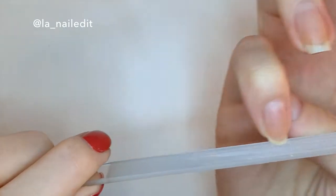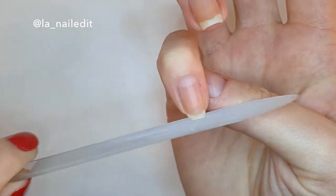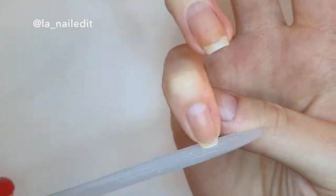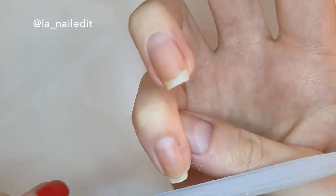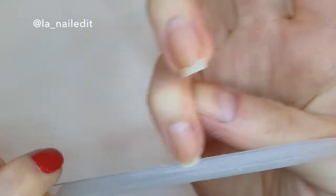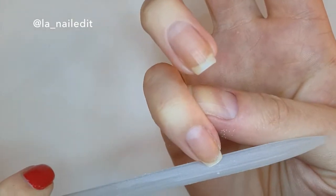It's a lot more gentle on them, and I'm just gonna start with my pinky and begin filing in only one direction. If you go back and forth it puts a lot of stress on your nails and creates tiny breaks that later on will almost always lead to your nails splitting or peeling, and we don't want that.